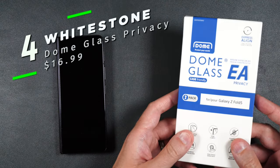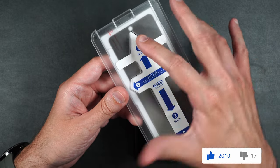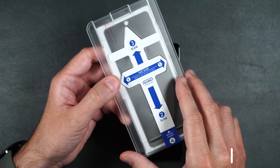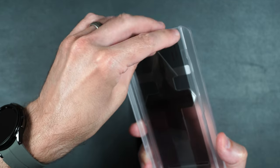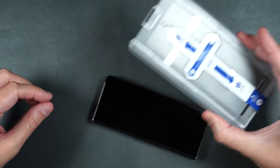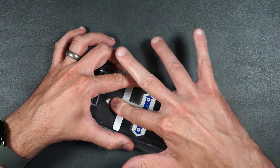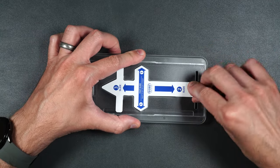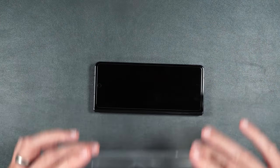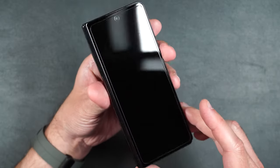Here we have the Whitestone Dome glass EA privacy tempered glass screen protector. We get two privacy screen protectors and two installation packets. Take one of your screen protectors, making sure the number three with the arrow is pointing towards the camera on your phone. Remove the foam in the back, peel off the step one sticker making sure you don't take your screen protector with it. Put this down on the top of your phone, press it into place, and slide your finger down the middle and then to the right and left. Continue to hold down on the protector and lift up the sticker, then lift up the guide. The bubbles came out really easy and the installation looks really good.